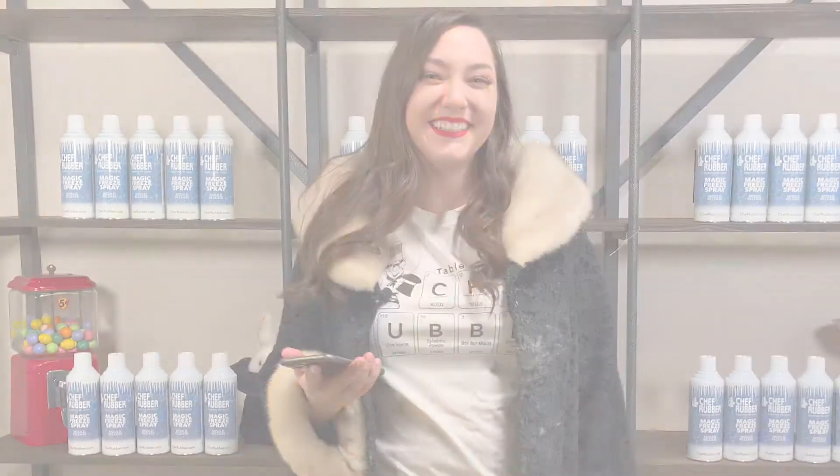The people have spoken! And if you don't believe us, if you don't believe them, go try it yourself. That's it — literally magic in a can.